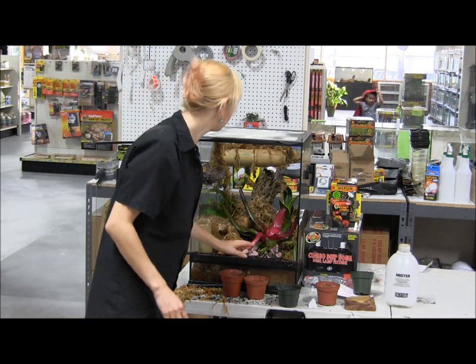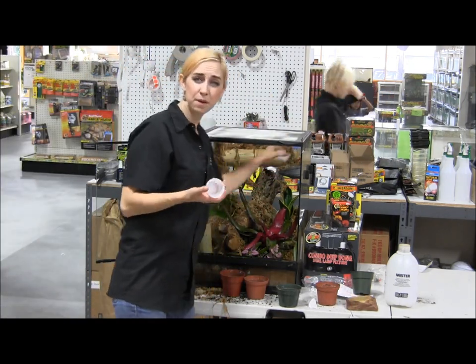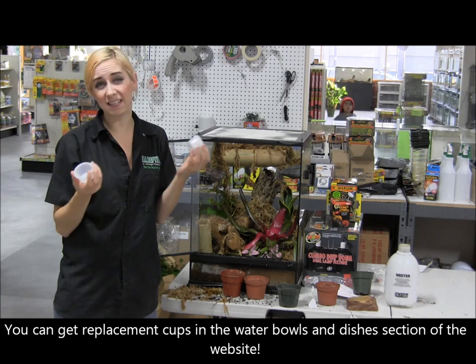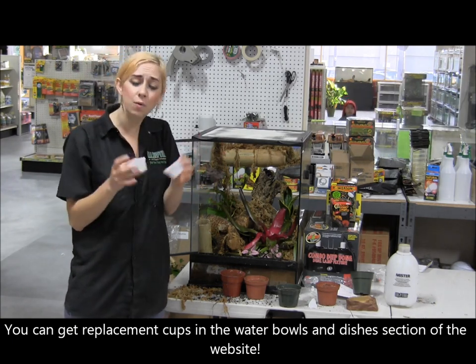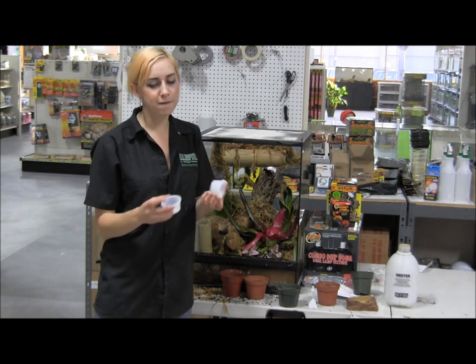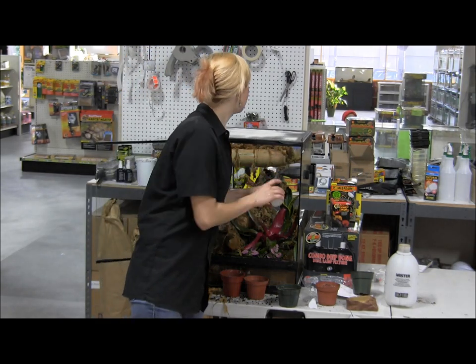It's pretty much set. What I usually do with these cups up here at the top is put food in one and water in the other. Using these plastic cups makes it really easy to keep it clean — when the water gets gross you can just throw it away. We sell replacements for these really cheap on our website, so if you're ordering food anyway, just pick up 50 of the replacement cups. I think it's only like two or three bucks.